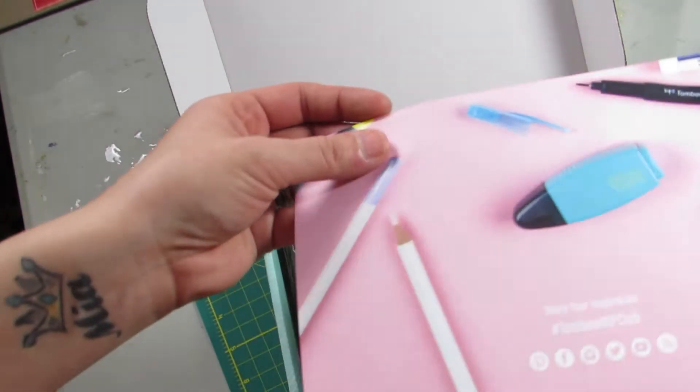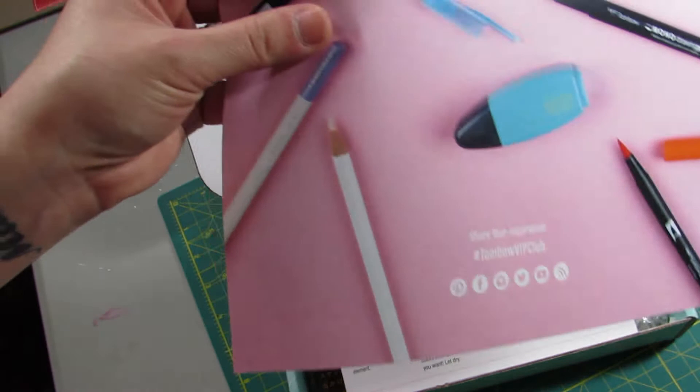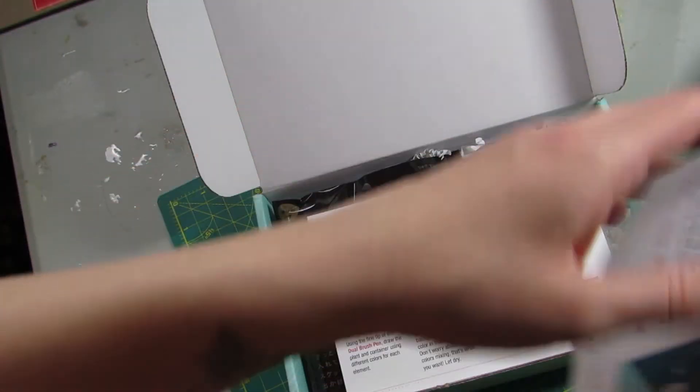It says "Share your inspiration," hashtag Tombow VIP. And I will link to the subscription below.